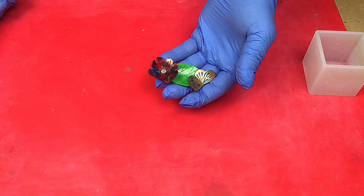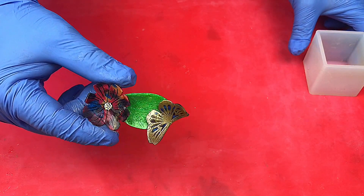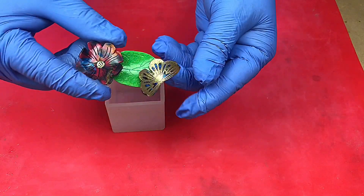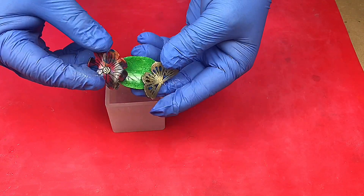Welcome to Steve MacDonald's Art and Crafts. Today I'm going to be casting in this mould to make a paperweight with this 3D resin image that I created a few weeks ago.